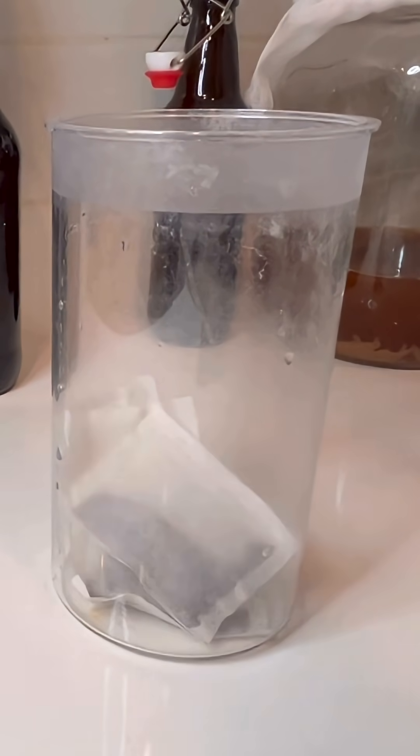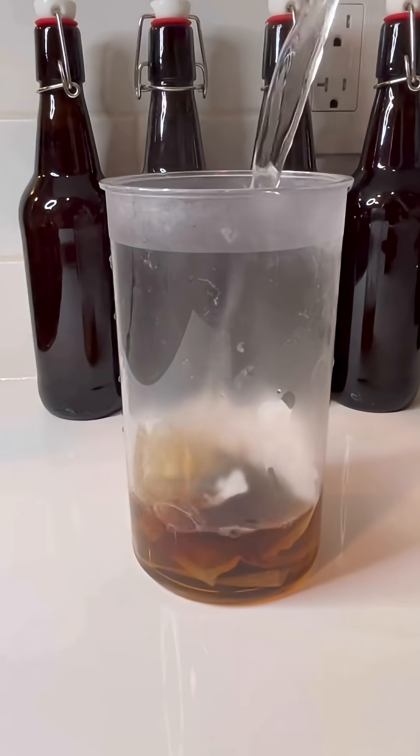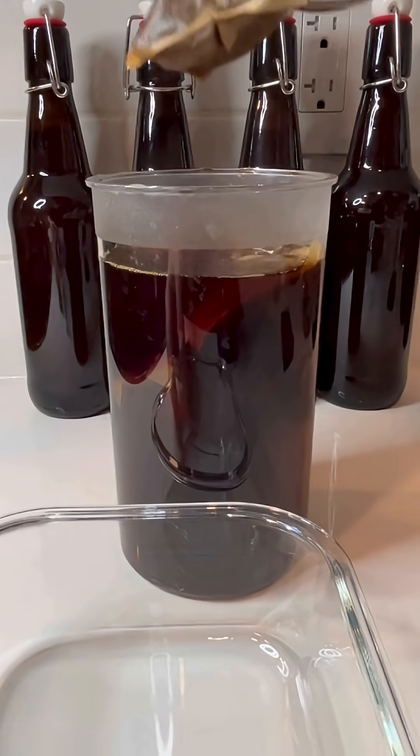I'm adding 6 tea bags to my brewing vessel with another 1 liter of boiling water, and steeping for 10 minutes, then removing the bags.